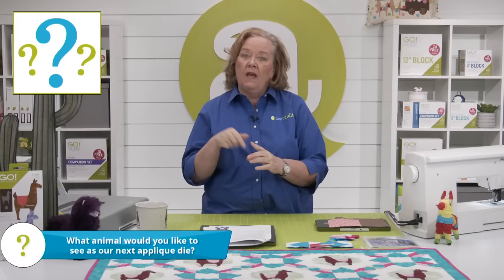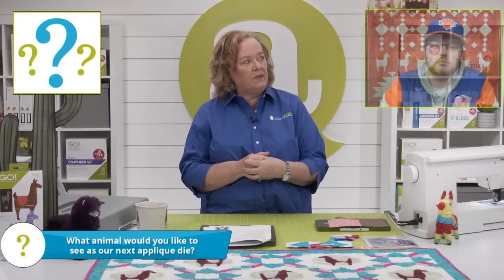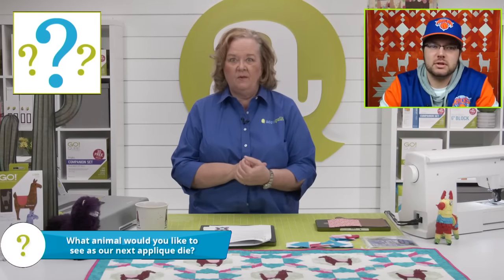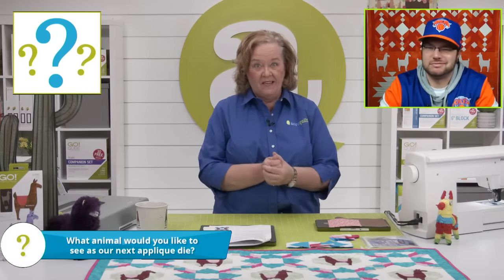The question of the day is, since today we're launching the new llama die, what animal would you like to see as our next applique die? Let's stick with the animals. Throw in some Pokemon if you want to see a Pokemon die — Jigglypuff, puffs out, suns out. What would you like to see as an animal?